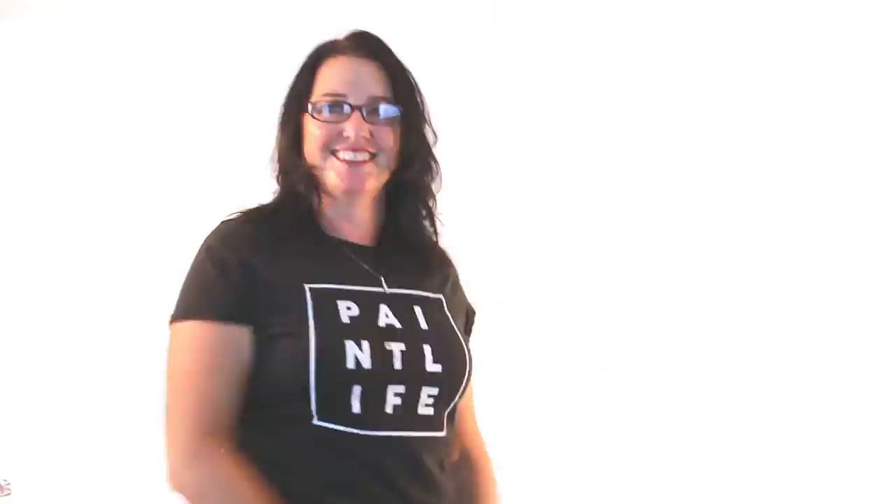Thanks for watching our videos, and here's one more video to watch right here. This is Chris, the Idaho Painter.